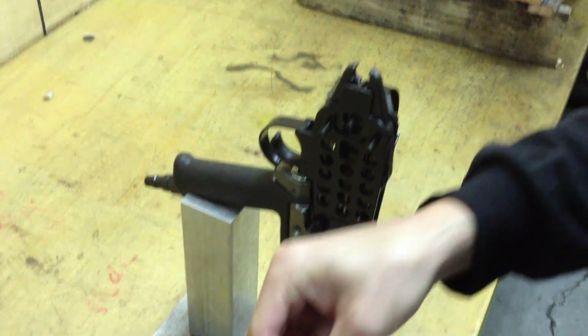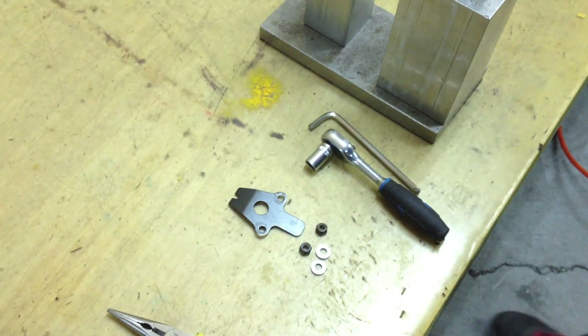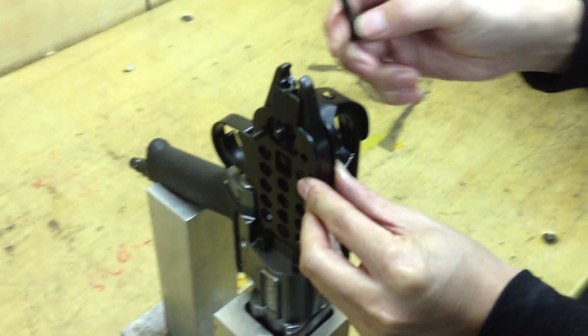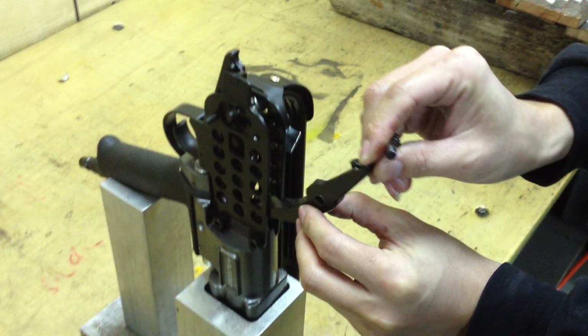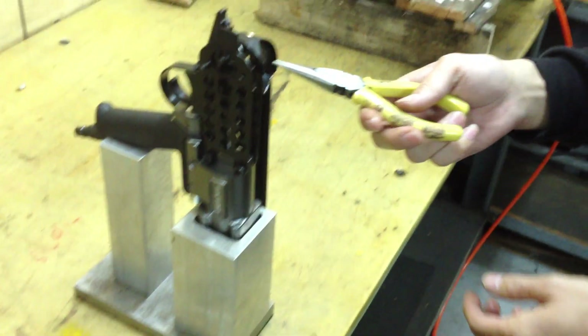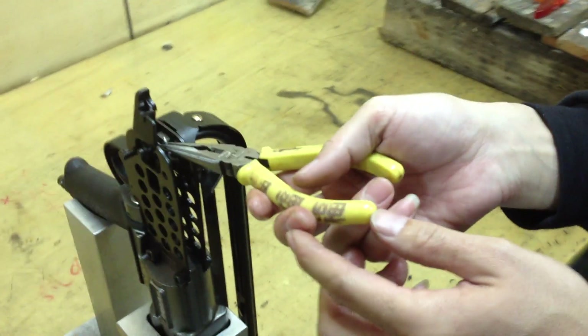And now the second one. Don't make it messy, just put it on the table. Take out the pins and the first jar. And now take off the jammed rings.